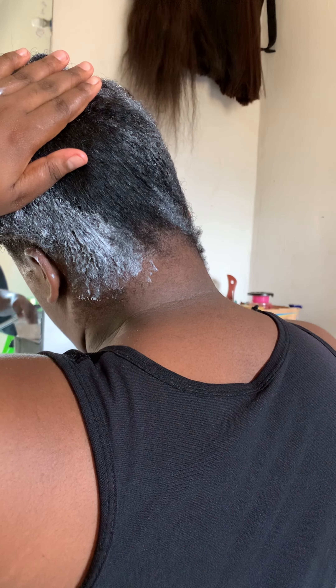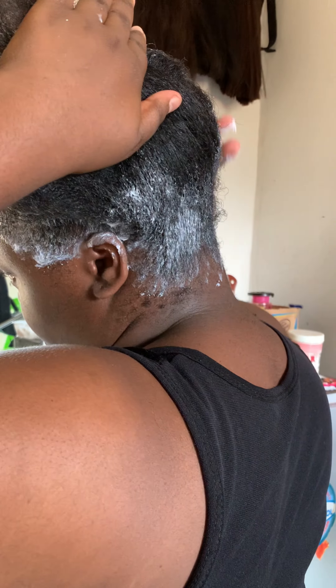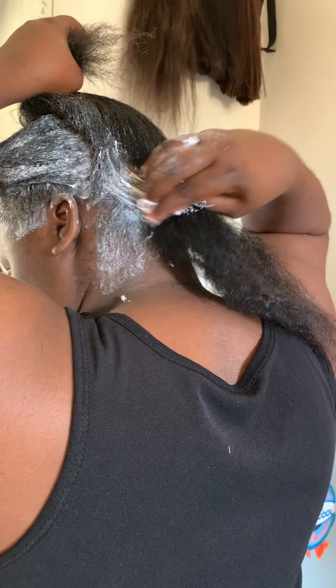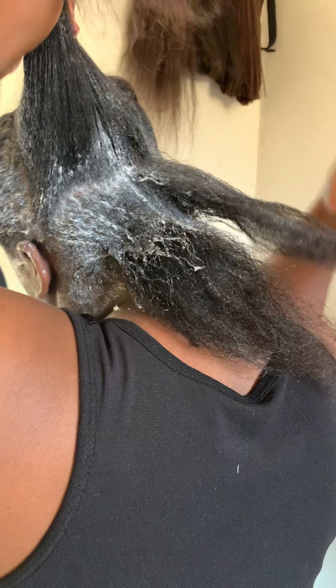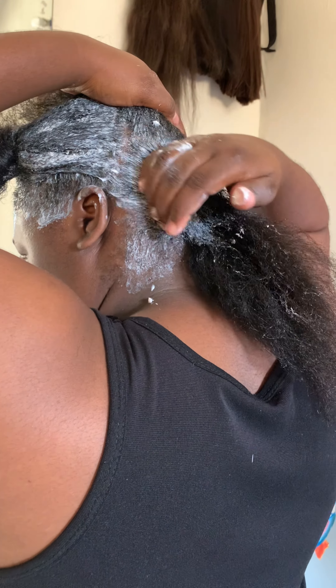So I just had to do a detailed video for that. I loosened the section at the back and started adding the relaxer bit by bit. You guys should forgive the noise in the background because this carpenter doesn't want me to do this voiceover — but the devil is a liar. Since it's the first time I'm adding the relaxer, I didn't bother to use a comb because I knew I would still comb through.